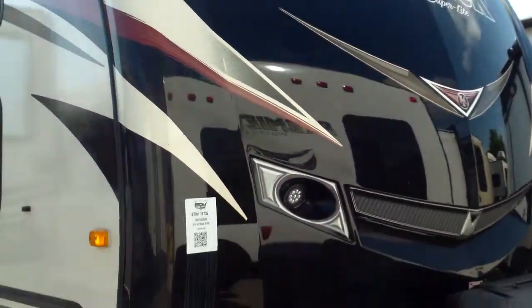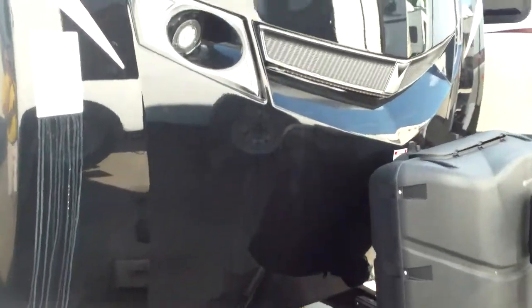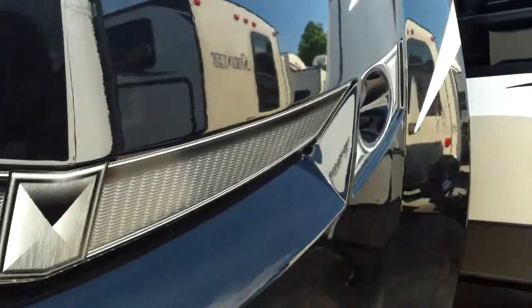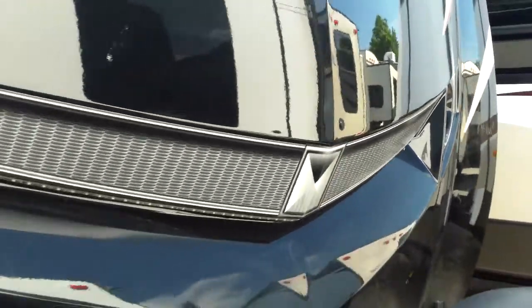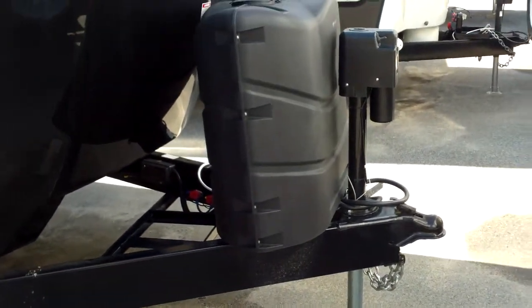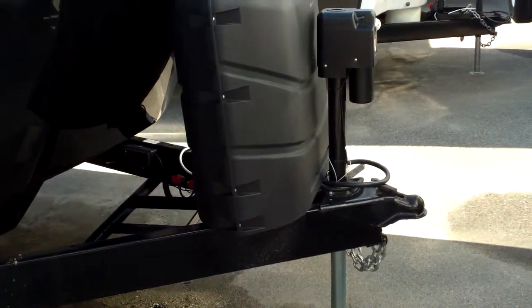We've got the nice Outback painted front cap with great graphics. LED lights up front give you more visibility at night when you're unhooking from the truck. Two 30-pound propane tanks, and the electric power jack is standard in the front now.